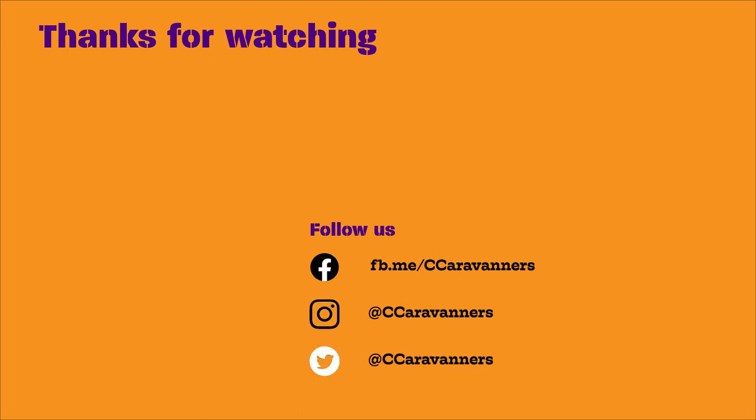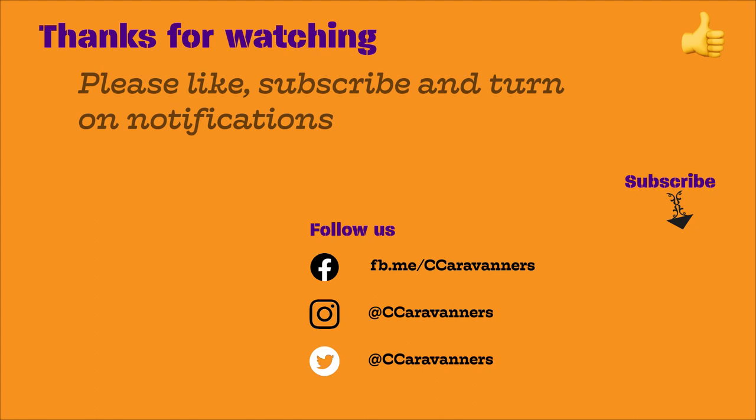Thanks for watching. Remember to follow us on social media, subscribe to our channel, give us a like and turn on notifications. Bye.